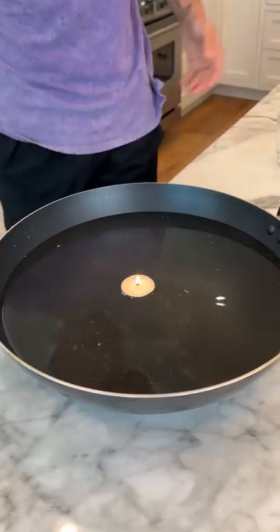No way! Look at that, our candle is fully submerged underwater, and it's lit! I can't believe that it actually works.